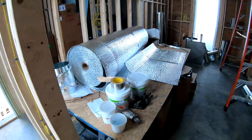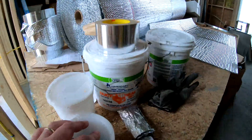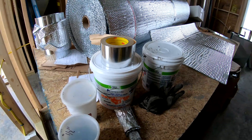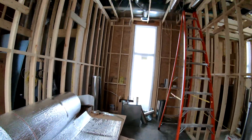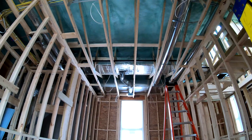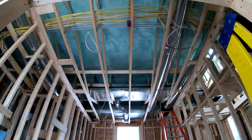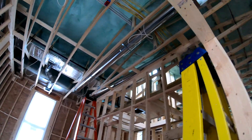This is our table we use to wrap everything. We use this duct seal mastic to seal everything so there's no air leakage. Up there, see, there's a supply — the supply is wrapped. The return doesn't have to be wrapped because it's in conditioned space. That's closed-cell spray foam up there.